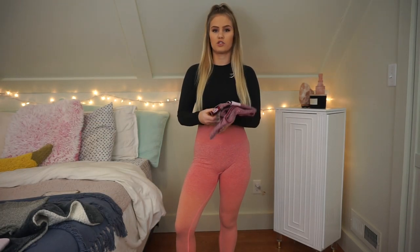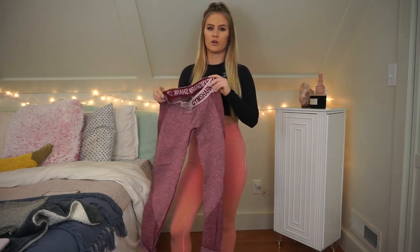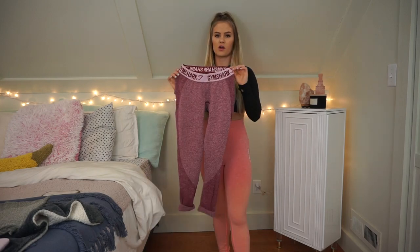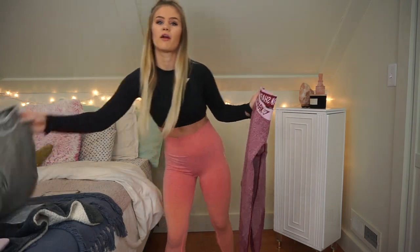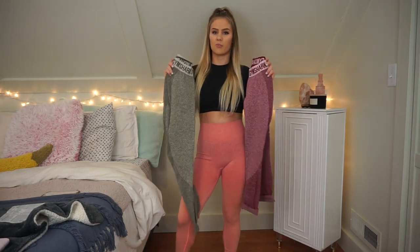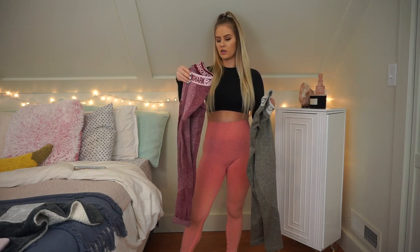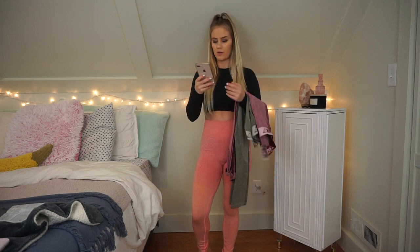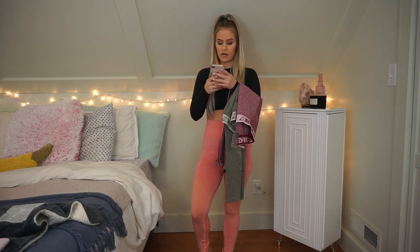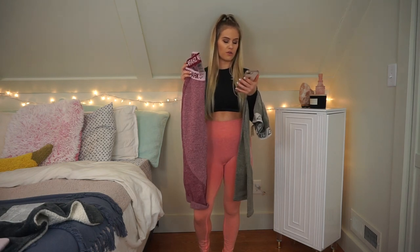The next style of leggings I'm going to try on are the Flex Leggings — I know these are super popular with Gymshark. I have the beat marl pair and the khaki pair. I got both off Poshmark. On the Gymshark website these retail for $38. The beat marl ones were listed for $25, so with shipping I got them for $31.49.